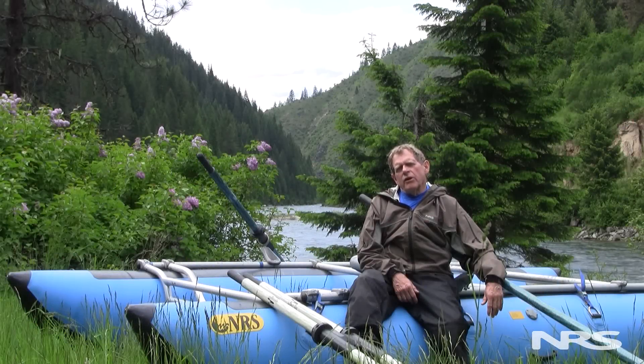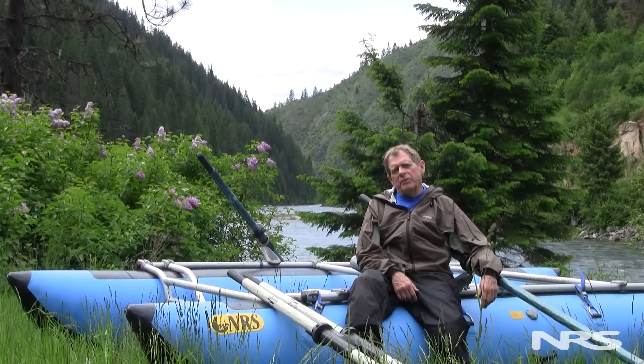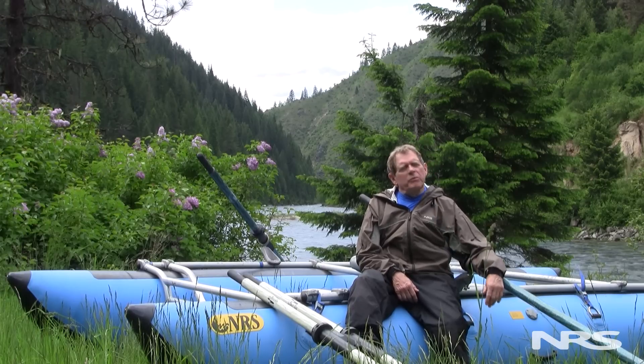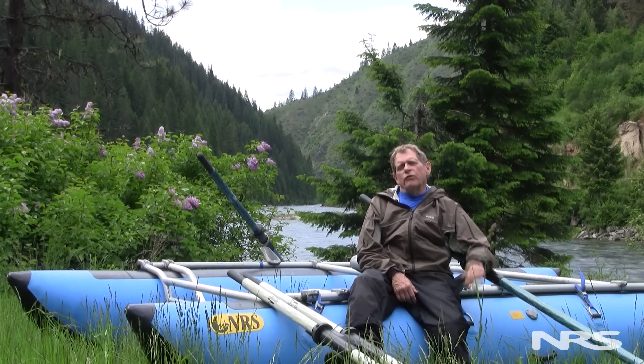Hi, I'm Clyde with NRS, here today on the banks of the North Fork of the Clearwater River in Idaho to talk to you about Cataract oars. This is a neat thing for me personally to be back up here along the North Fork — the first time I ever stepped into a raft and got hooked on this sport was right here on the North Fork.